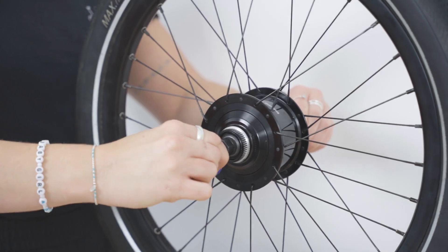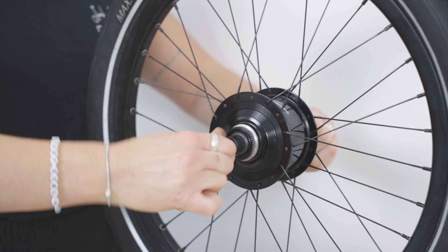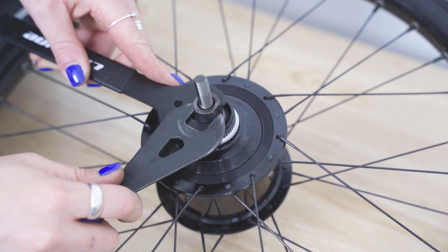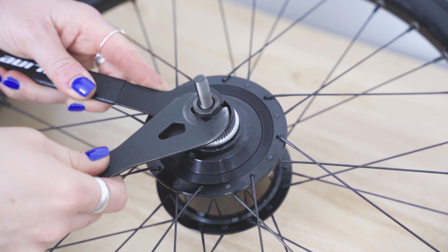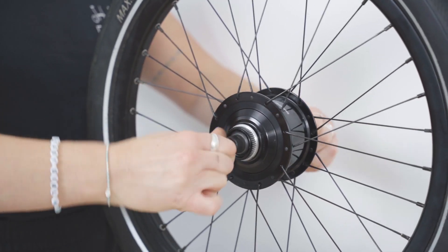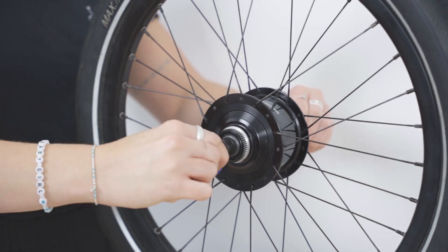We recommend making small adjustments — 1/16th of a turn — and checking for play and that there is no notching. Once you are happy with this, hold the cone in place and tighten the lock nut against it. Repeat the steps if necessary until play has been removed but the wheel still turns freely.